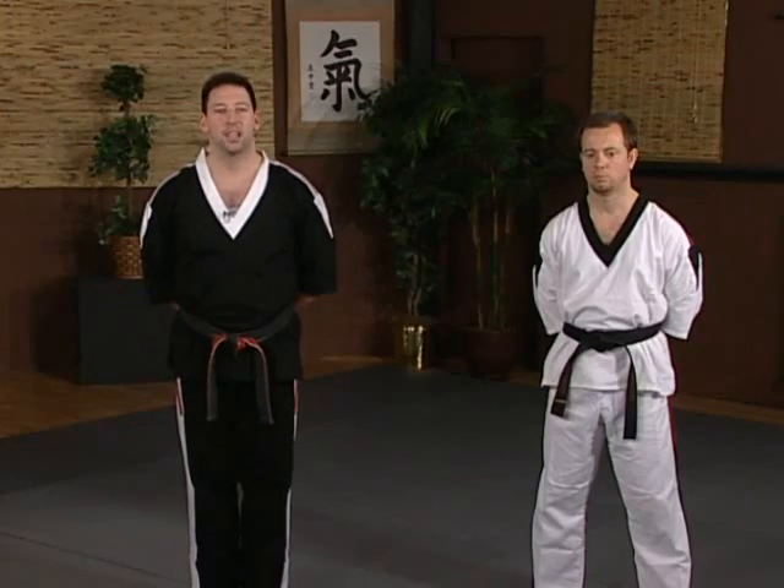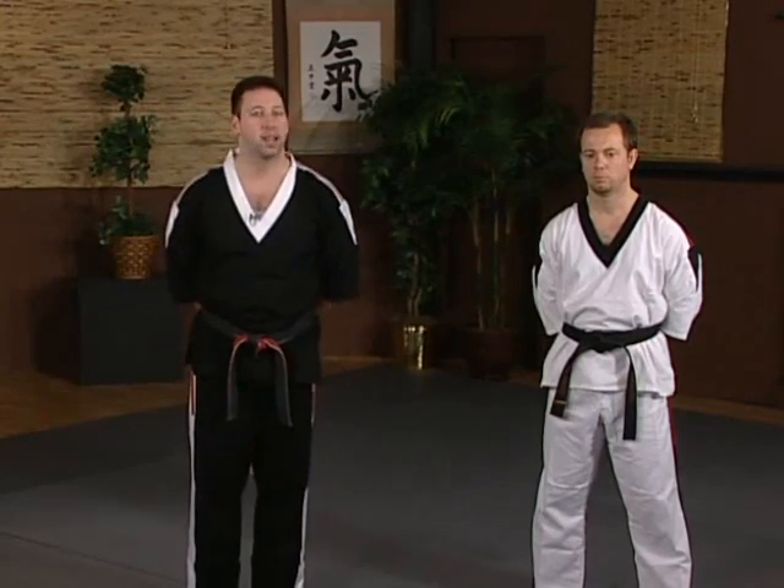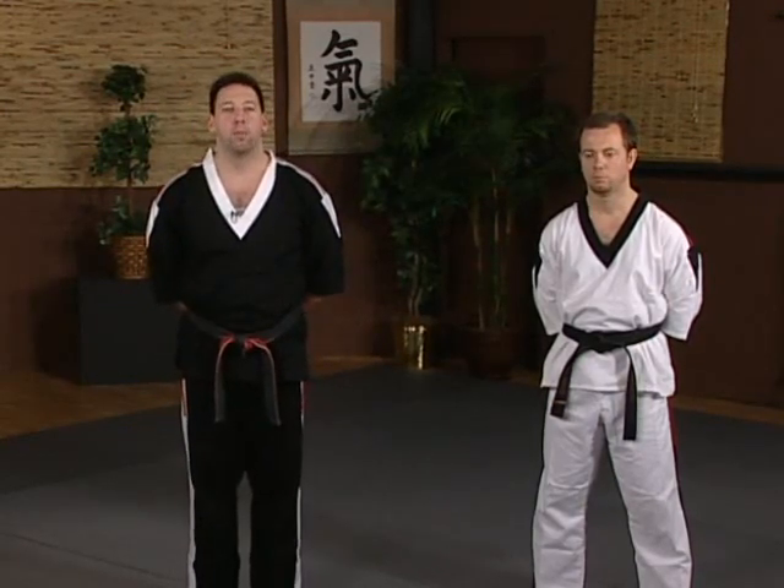The first series of drills that we're going to do are what I call directional drills. When somebody attacks you — that could be a punch, a kick, a stick, a knife, whatever — more importantly than knowing what they're attacking with is how they're attacking, what direction the attack is coming in.